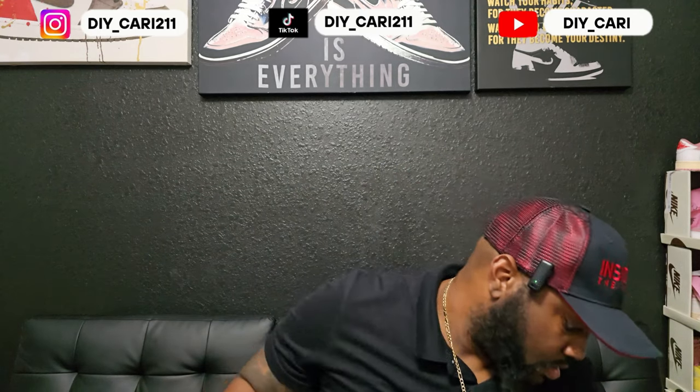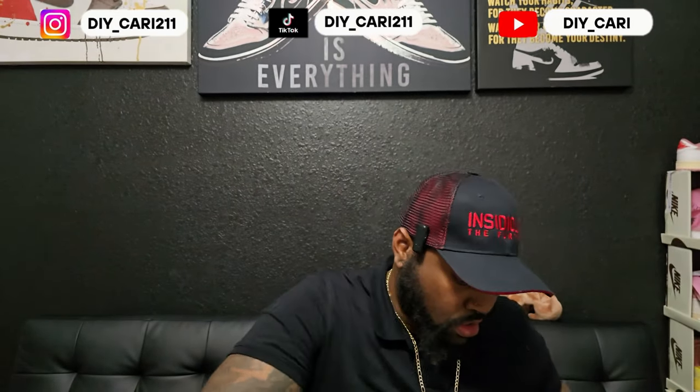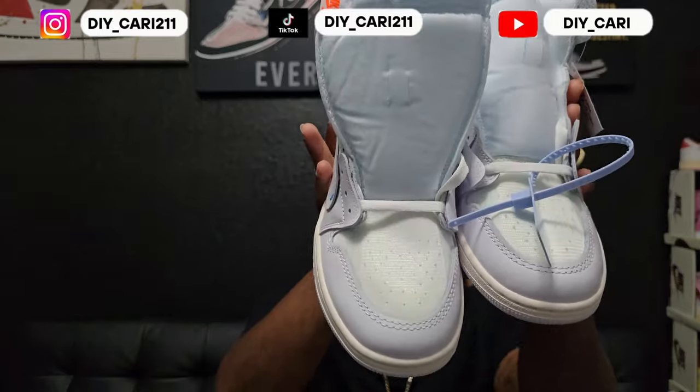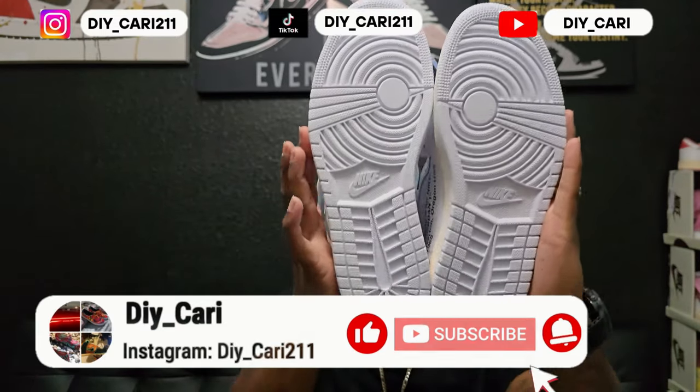That's the insole — let me hold it out and show you real quick. Just a regular insole other than the design on top, which is straight. Again, the seller that sent these out — super clean shoe. I will have their information in the description below. Right now I'll show you how they're doing on Reddit. I've never really dealt with Reddit, never been on Reddit, but they are banging on Reddit with people that love their shoes, and I can see why having these in hand.